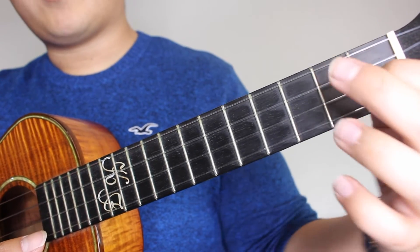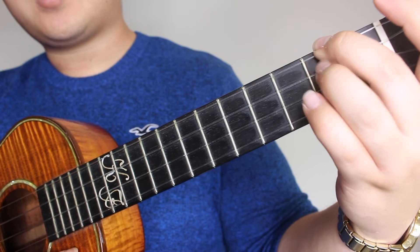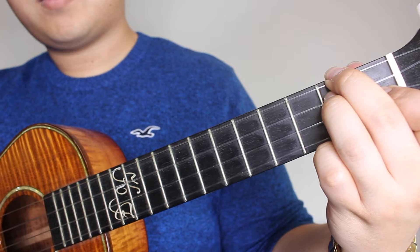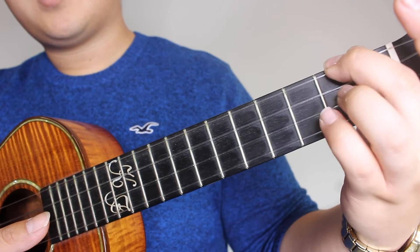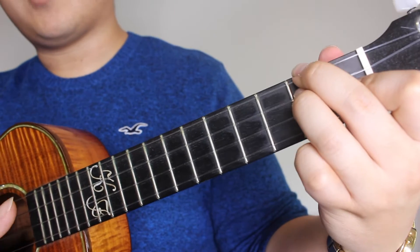And this time you're going to follow it with your D minor - 2nd on the G string, 2nd on the C string, and 1st on the E string - and you're going to strum that once. So that's 2nd on the G, 2nd on the C, and 1st on the E, and strum that once.